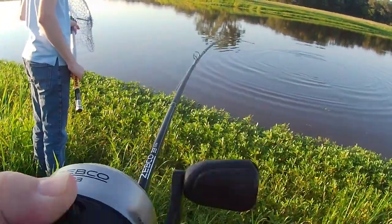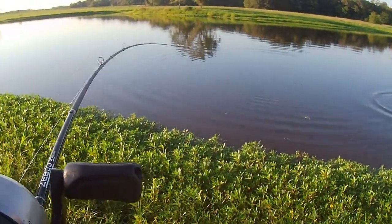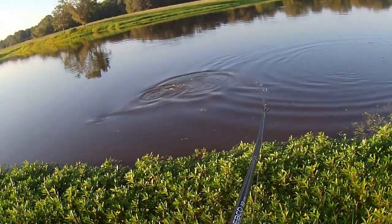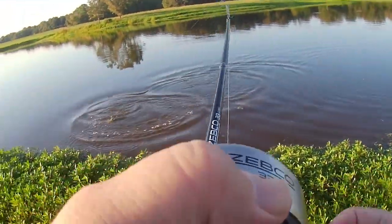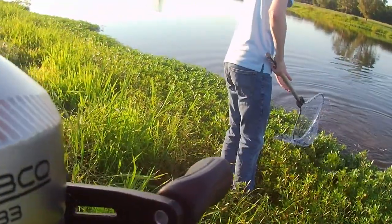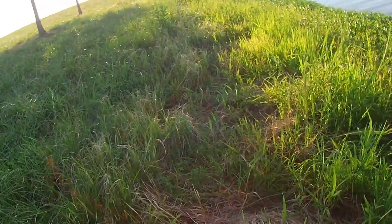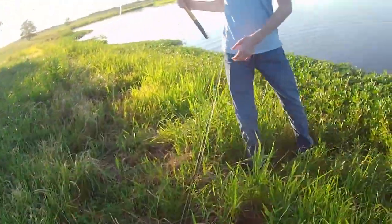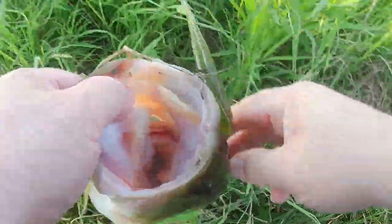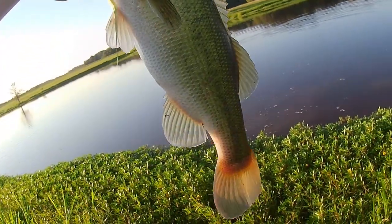Let me wear him down a bit. He's five or six. I thought he was bigger than that. Get out there as far as you can. He's not as big as I thought. You don't even need more. Hey buddy.